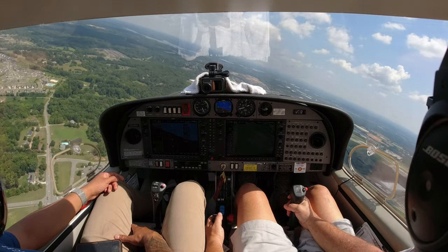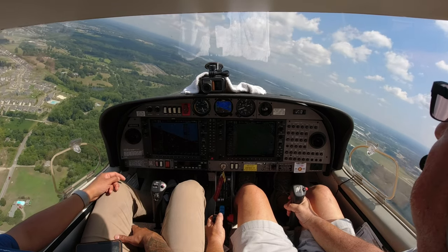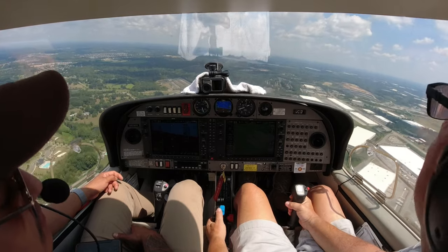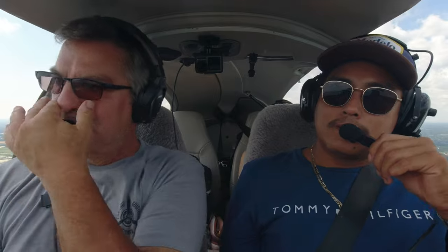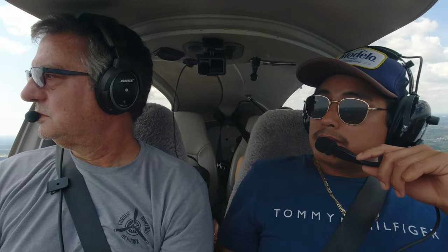Diamond Star 526 Delta Sierra, extend downwind, look for a Gulfstream on a three-mile straight and let me know when you have them in sight. Extend downwind, look for traffic, 526 Delta Sierra. Concord, 526 Delta Sierra has traffic in sight. Diamond Star 526 Delta Sierra, follow the Gulfstream to runway 20, cleared to land number two, caution wake turbulence. Cleared to land number two, runway 20, 526 Delta Sierra.